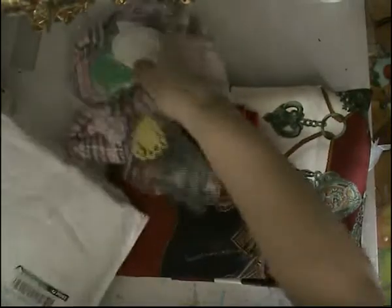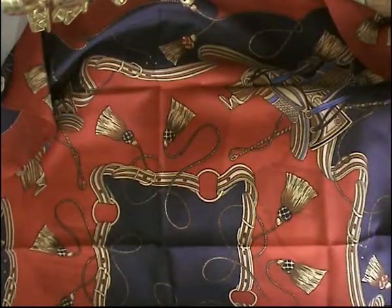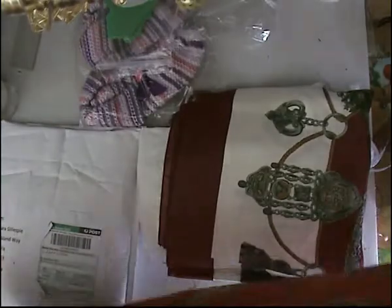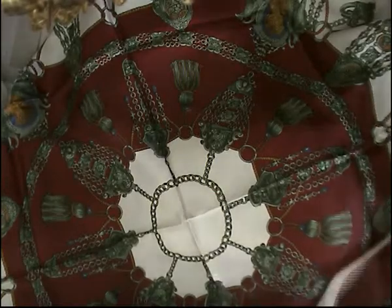I'm already loving this. This is beautiful. These are so cool. These are beautiful, Barbara. These are gorgeous. Thank you so much. They're beautiful. Look at this one here — this has beautiful colors as well. Isn't that gorgeous? Simply beautiful.